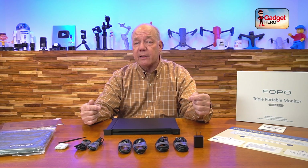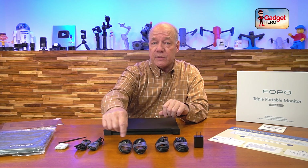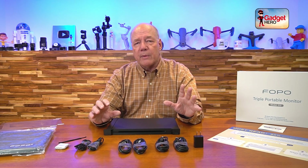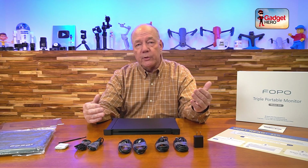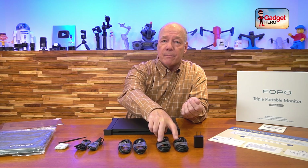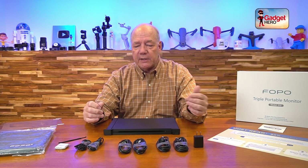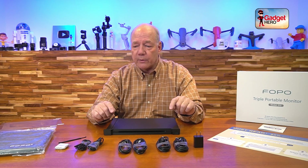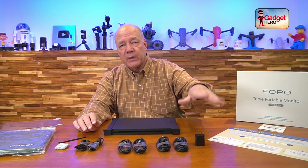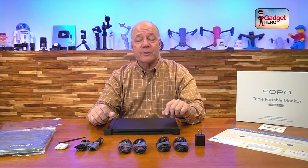I have here two USB-C to USB-C cables. You can also connect via an HDMI port — so if your computer has one USB-C and one HDMI port, you can mix and match those connections, and you'll find two full-sized HDMI to micro HDMI cables included. If your computer doesn't have two USB-Cs or can't supply power through USB-C, you can use the USB-A to USB-C cable with the included power supply. So you've got all the cables you could possibly need.